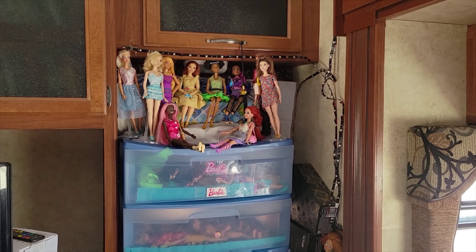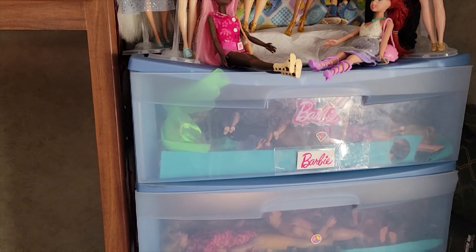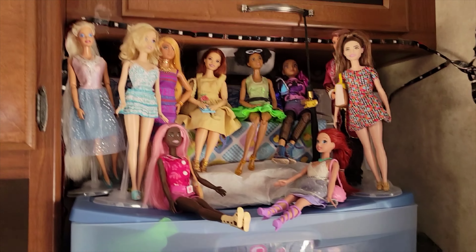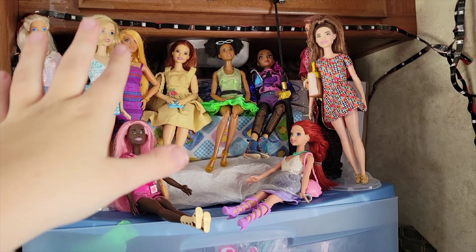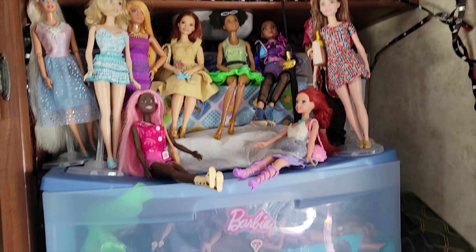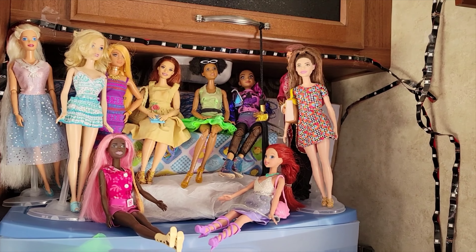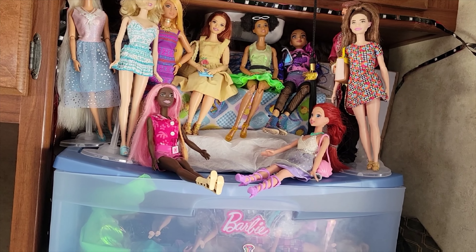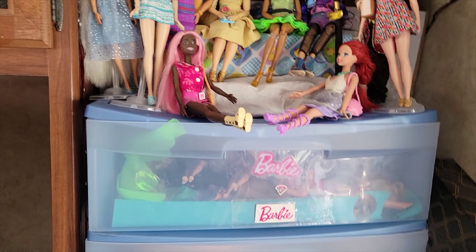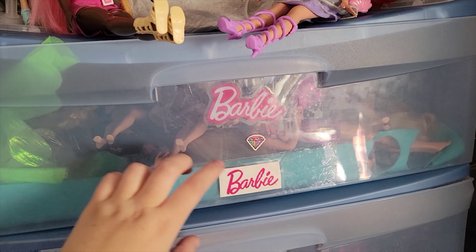Alright, here it is! It's taller than the bin was, but I think it'll be a lot easier. I can't have as many dolls displayed as before — these are all the dolls I had up before and I'm going to leave them for now, but eventually I'll have less up there. I think it's cute anyway. Up top I have all my Barbies.